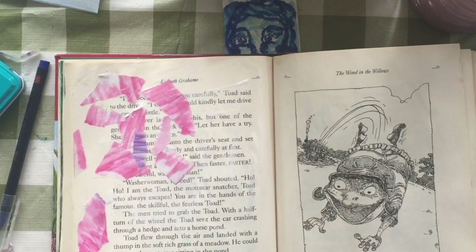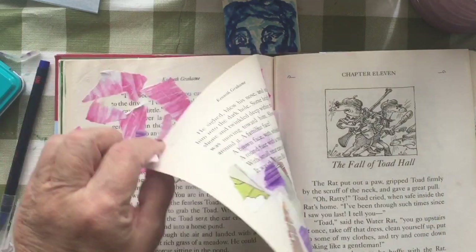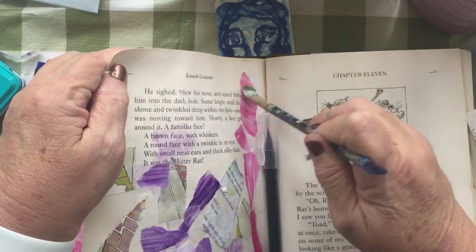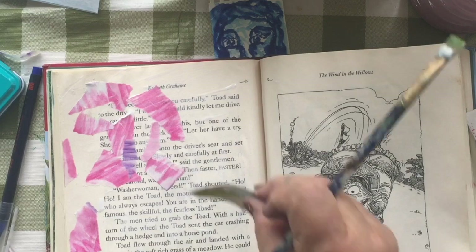I thought I had deleted out some of this, but I guess you're going to get to see me putting down all the texture there. This book — The Wind in the Willows — I picked up at a thrift store.